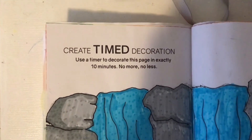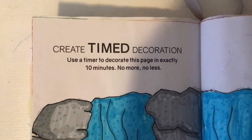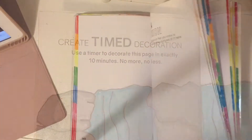Hey guys, so I'm back with another video once again, and it is Create This Book episode four or five — I'm not a hundred percent sure. As you can see, we are doing the prompt 'Create Timed Decoration' where you had to decorate the page in ten minutes.